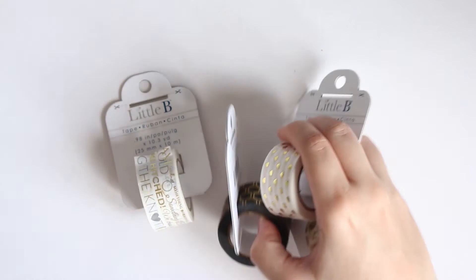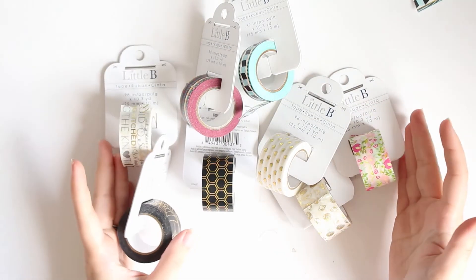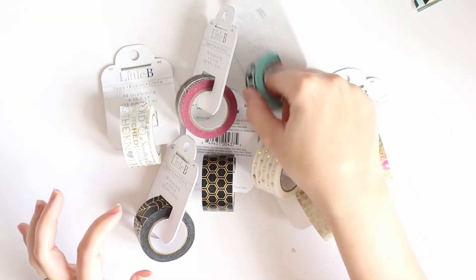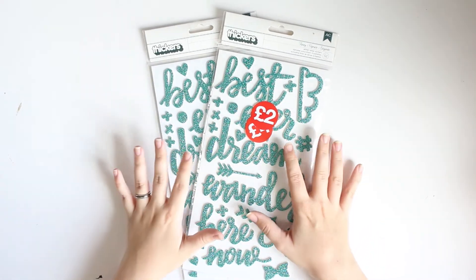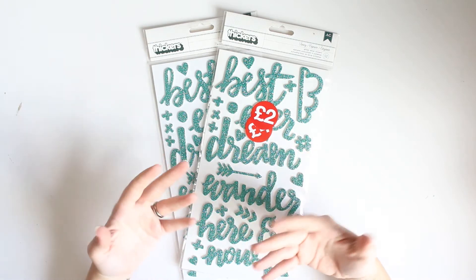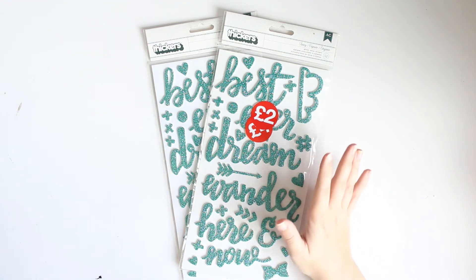So I managed to grab all of these half price. Like I said, go and check out your local Hobbycraft because this little bundle here saved me a fortune. Now talking about fortunes, this is the other set of bits and pieces that I may have gone slightly overboard on - but they're all half price. So I ended up grabbing quite a lot of thickers.